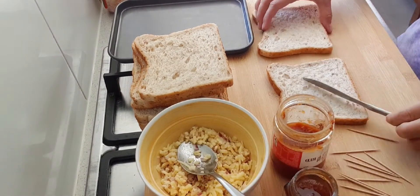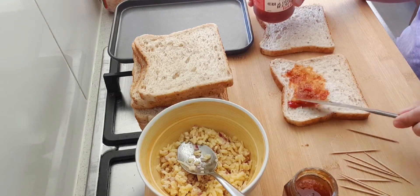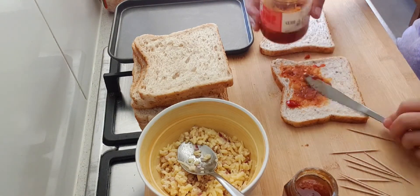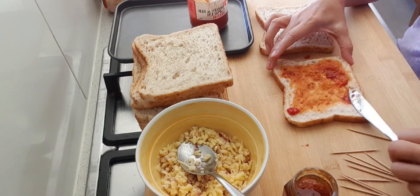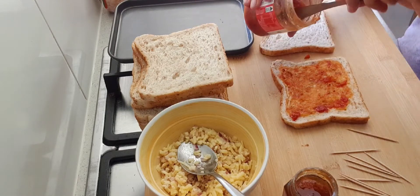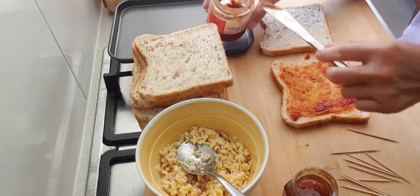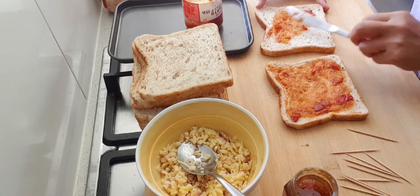Ang first tip is lagyan po natin ang relish. I-spray po natin yung relish. Tapos, yung bread nyo guys — yung half ng bread. Yung half side is ito toast nyo po. Pero sa akin hindi ko tinatoast. Pwede naman yan, kasi grill ito mamaya. Lagyan natin ang relish.